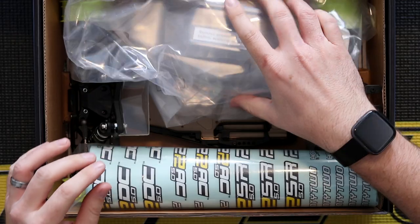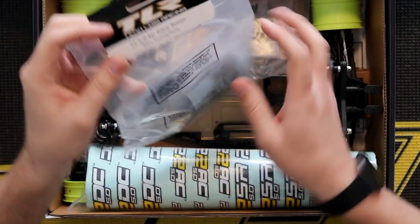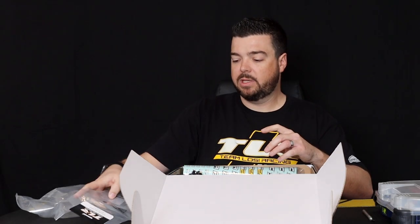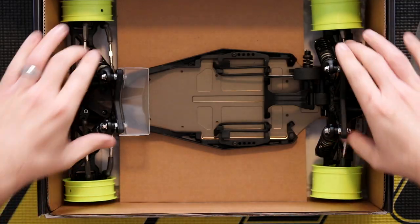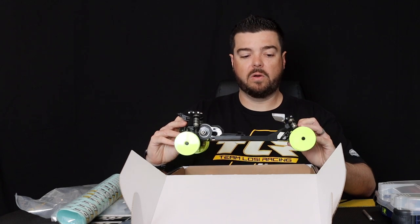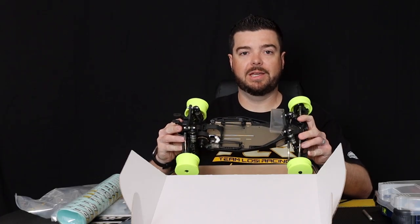So here in the box you got your clear body and wing, so you can paint the body whatever color you would like. You have your 5.0 tuning parts, which will change your suspension setup if you'd like. You have your Bag A, which helps you complete a small amount of assembly — installing your electronics, etc. You have your sticker sheet for the body. And then you have your pre-assembled roller, all ready to go. You just got to mount your tires, install your electronics, mount up your wing, and paint your body, and you'll be ready to hit the track and get on those podiums.